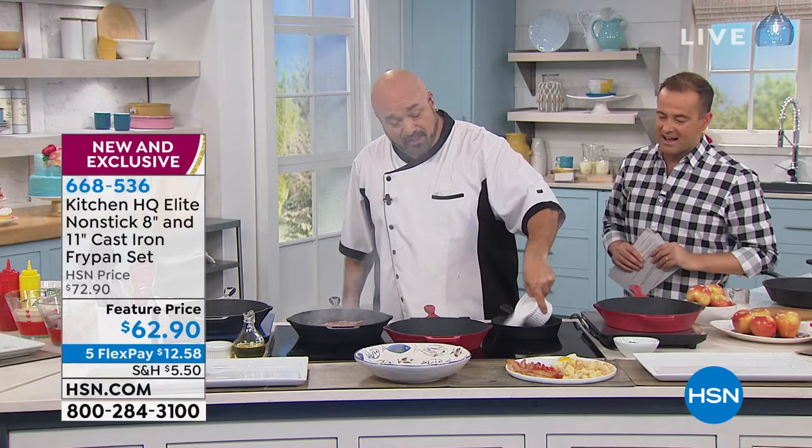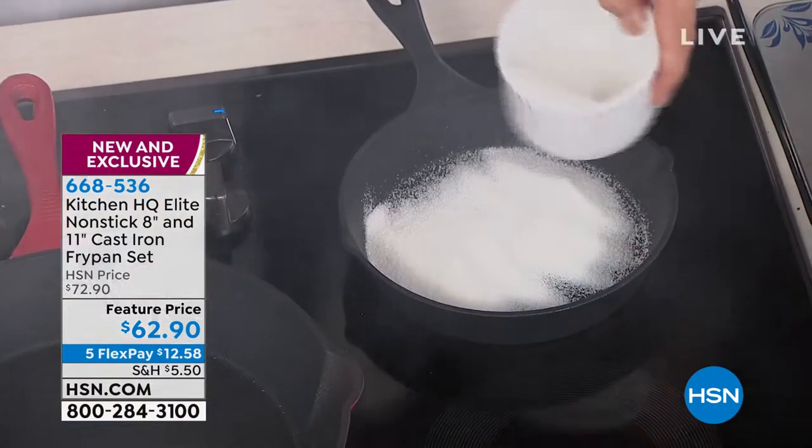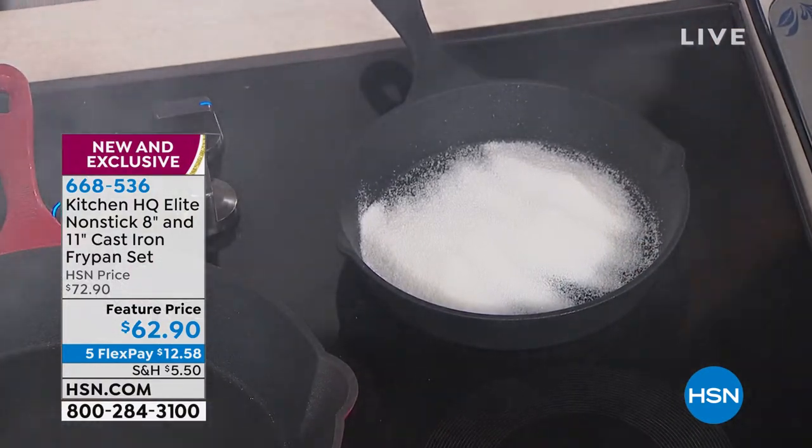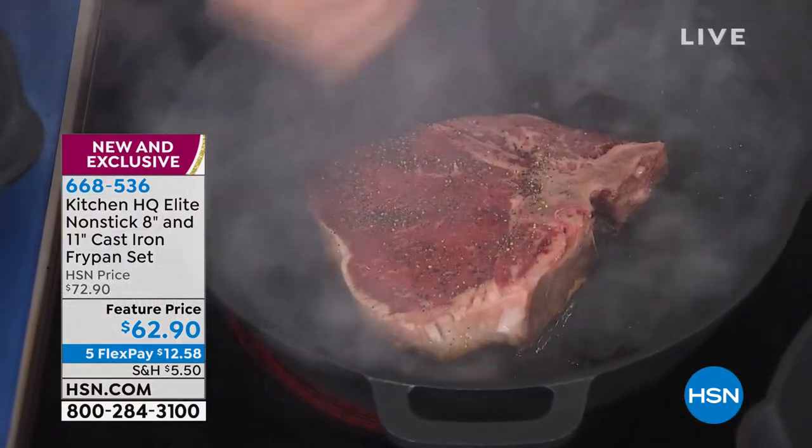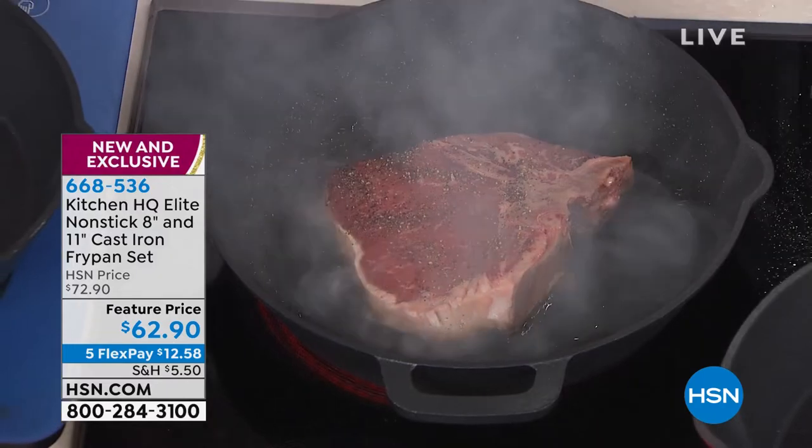We're gonna talk about the nonstick properties with a couple of neat little demonstrations. Maybe you saw our last show. But I really want you to see what this is gonna do for you. And this is one of the perfect things to do — a steak. No one's gonna fight you for your copper pan, and you're never gonna see a restaurant that advertises they're making steaks on copper pans.